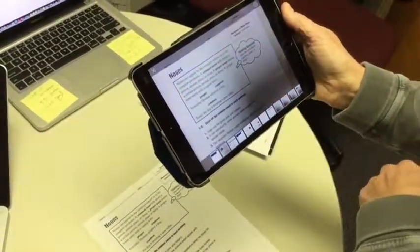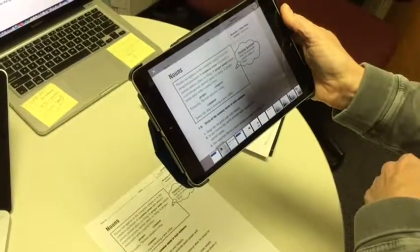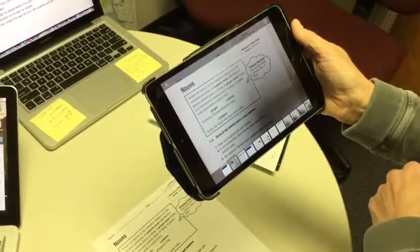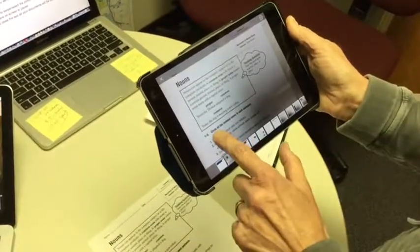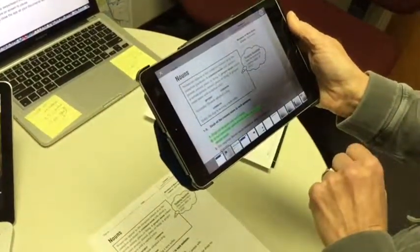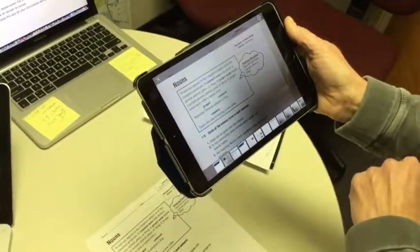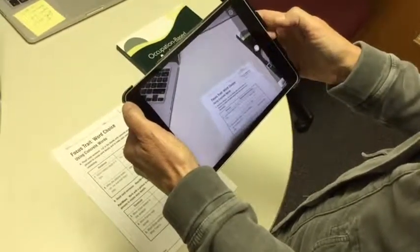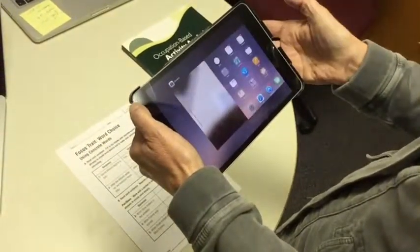A quick swipe of the finger will read the text back to you. You can tap anywhere on the screen to pause the reading. Note that when you close the app, all the documents you've taken pictures of will be deleted.